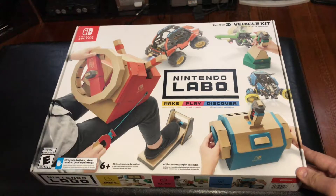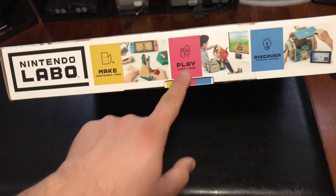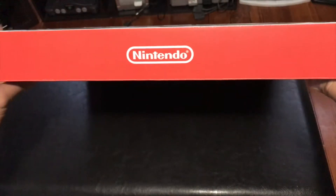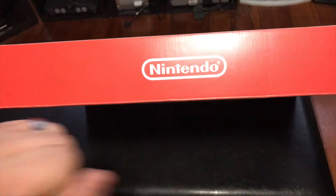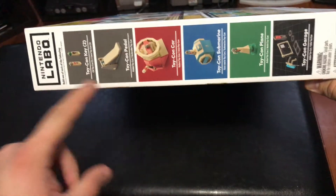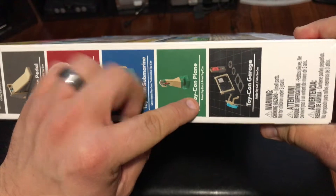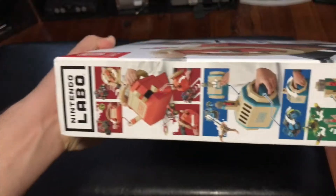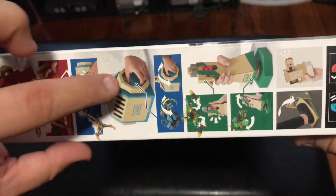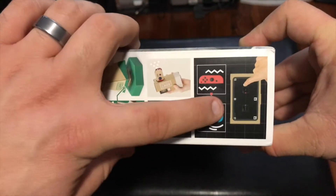The front has a picture of every major piece included. Moving to the bottom of the box, we see Nintendo Labo and again, Make, Play, Discover. The top of the box is very simple — just the bright red Nintendo colors with the Nintendo logo. On the right side, it tells you what's included: two Toy-Con keys, the Toy-Con pedal, the Toy-Con car, the Toy-Con submarine, the Toy-Con plane, and the Toy-Con garage pieces. On another side, we've got pictures of the car, submarine, flight stick, pedal, spray can, and Toy-Con garage stuff.